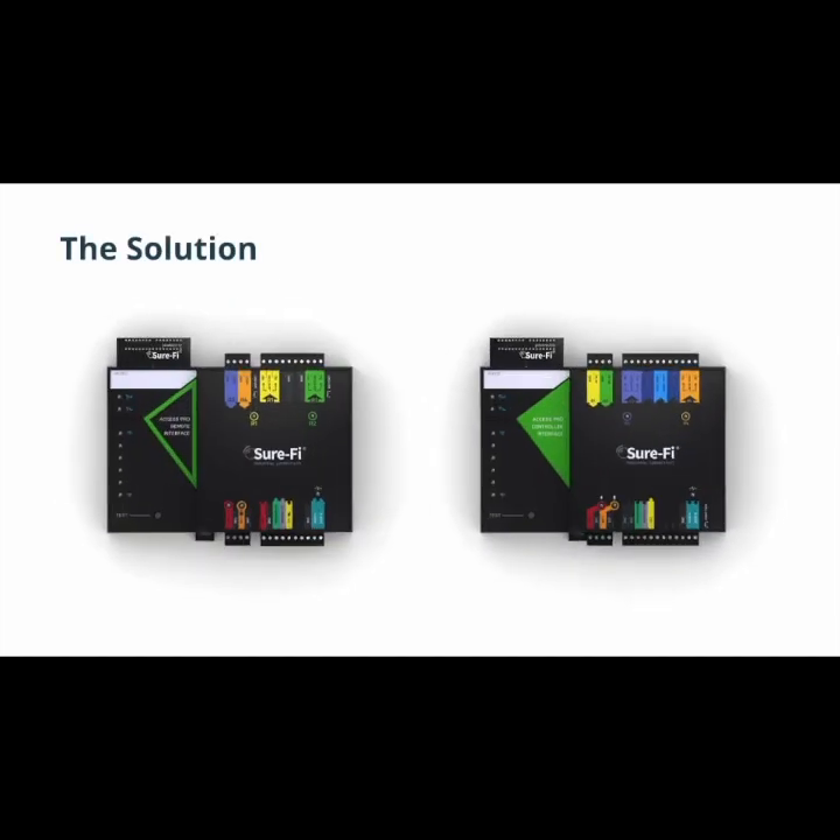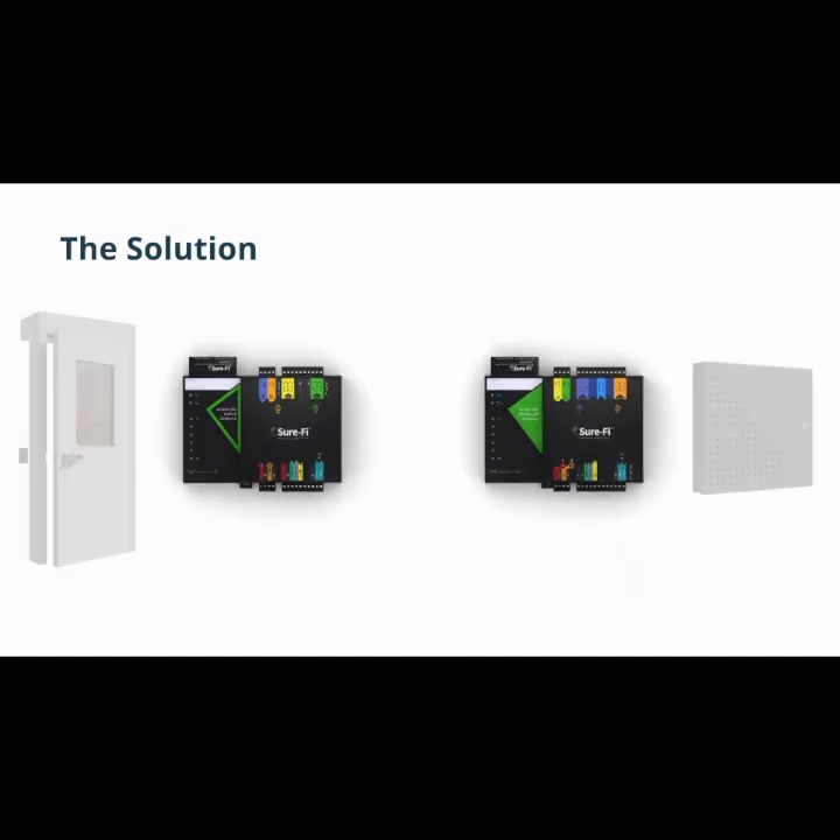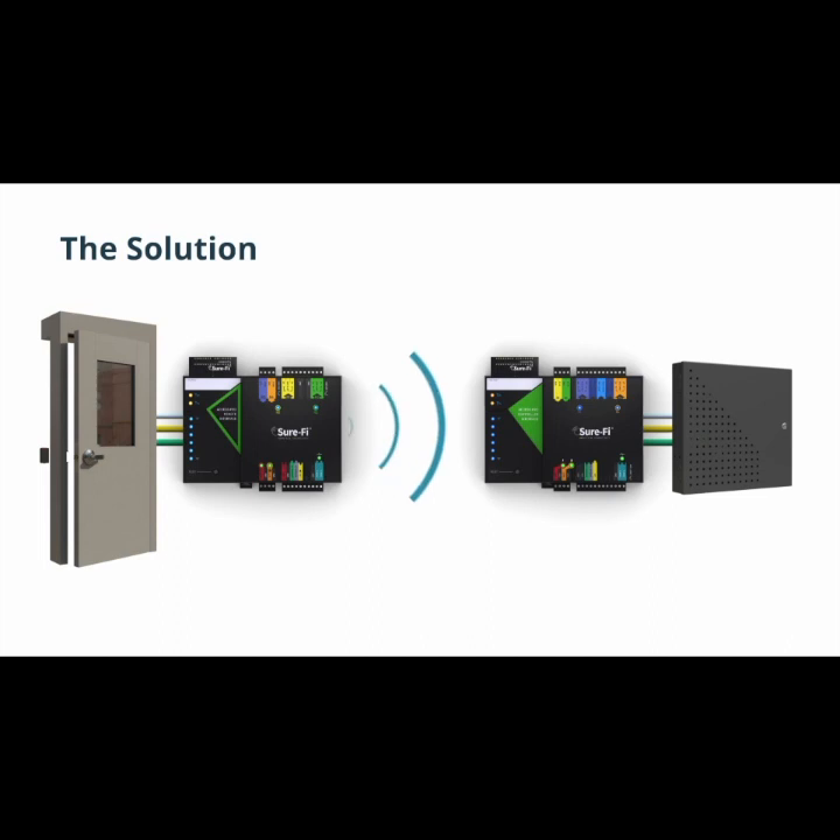Using proprietary technology, the SureFi Access Pro Bridge reliably transmits this information to your control unit without wire. Supporting both the OSDP protocol and Wigan data, the Access Pro Bridge makes SureFi compatible with even more access control systems.